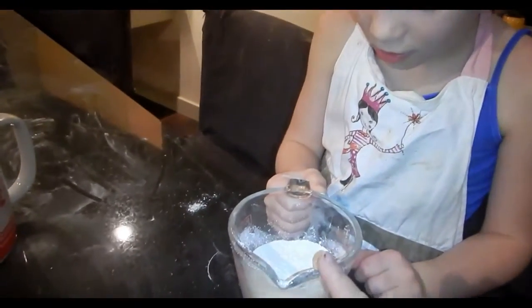So in my research, I actually read that you don't want to put cornstarch into your bath bombs. So instead of putting cornstarch in, we are going to put the kaolin clay in.